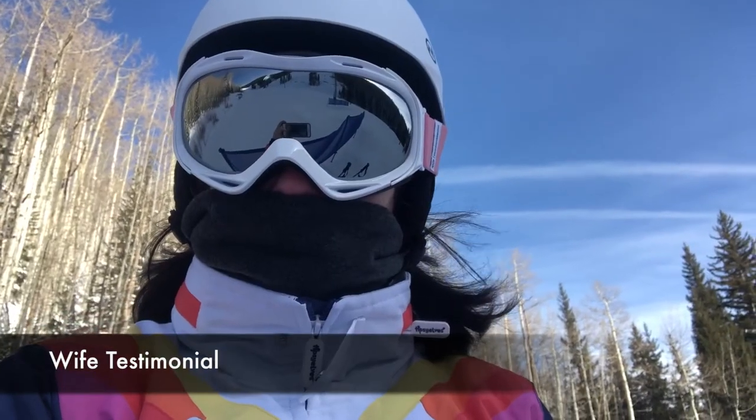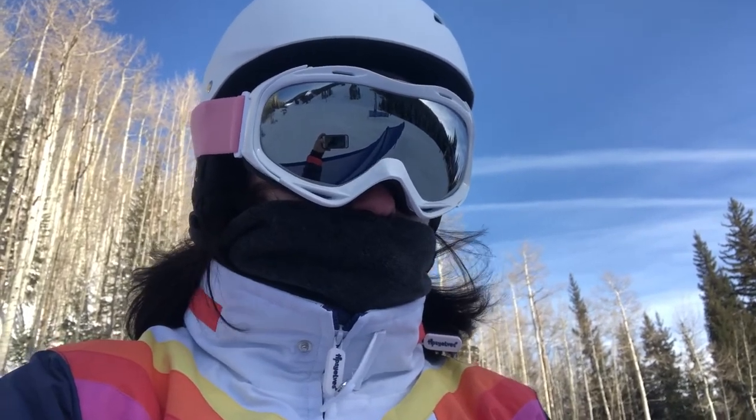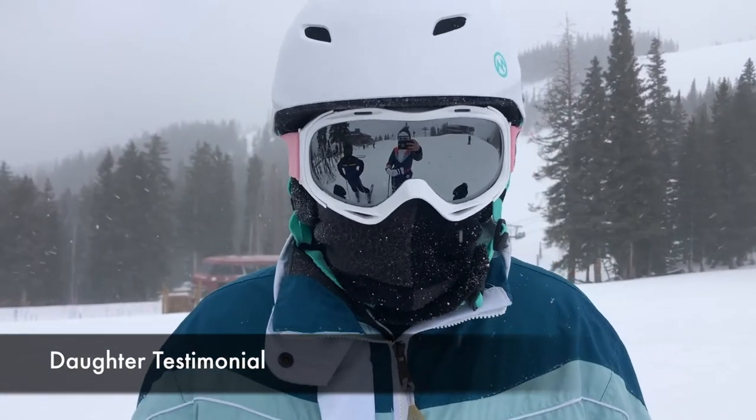I'm also a big fan of my new Outdoor Master Goggles. They're very, very clear, very comfortable, they keep my face warm, and they fit really well. Even in a blizzard they're not fogging up. The goggles are pretty awesome at cutting down the glare — when I take them off it's pretty bright, so it's really nice having them. It's crystal clear.